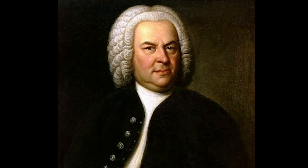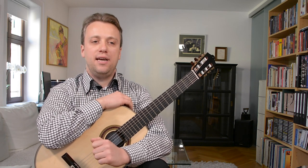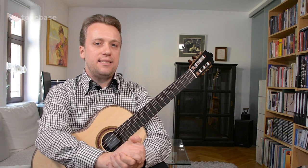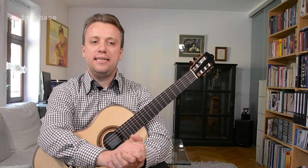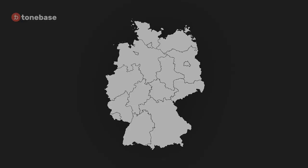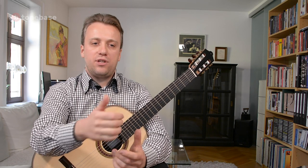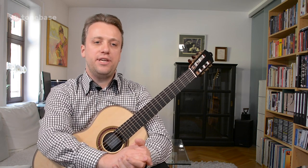Johann Sebastian Bach belongs to the most important composers of all time. He came from a family where more or less everyone was a musician. He was born in 1685 in one little town in East Germany called Eisenach, and was living in several cities around there during his 65-year-long life.